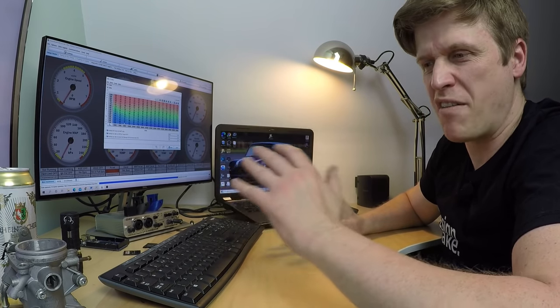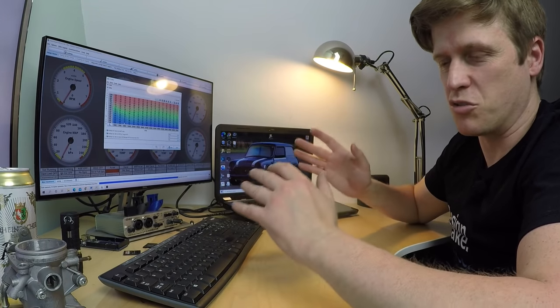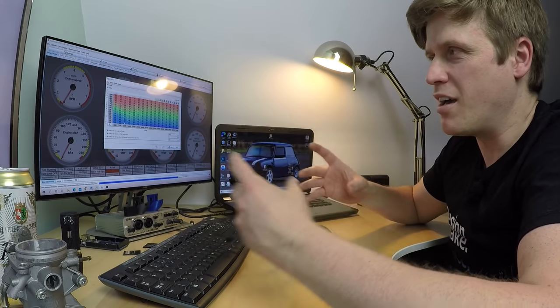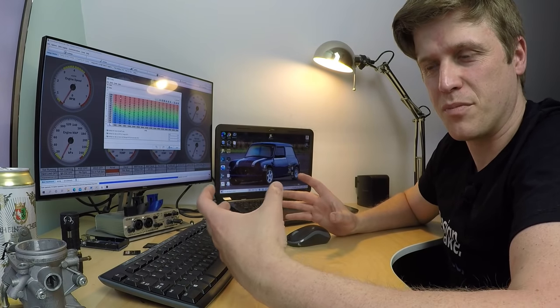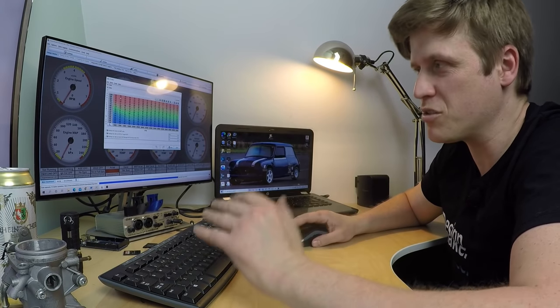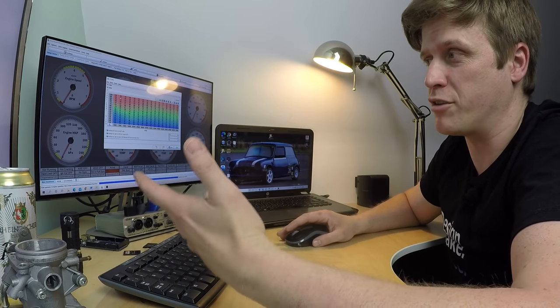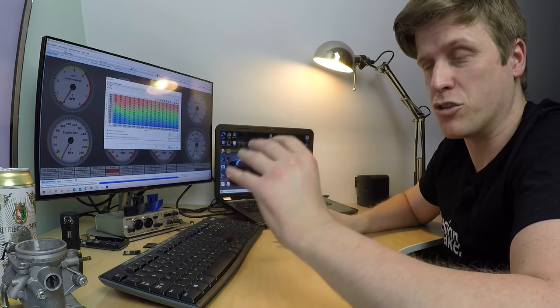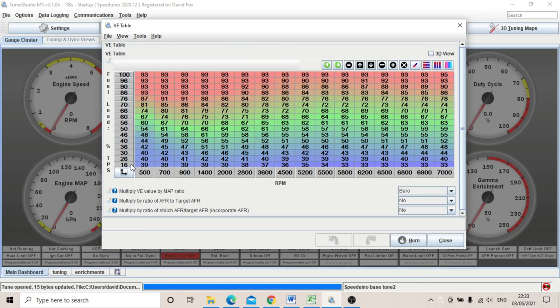If there's very little difference in engine state between say 60 and 100 percent throttle, you can have your data fairly spread out there. But if you're going to have a huge difference at light throttle openings — especially if you're going to drive on the road with a lot of cruising and traffic — you need to focus a lot of cells in that lower area. So we're going to change this axis to something that's a little bit more usable.